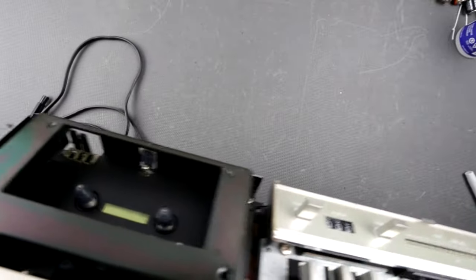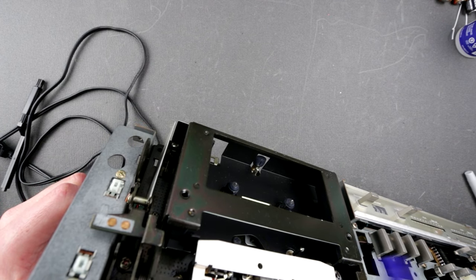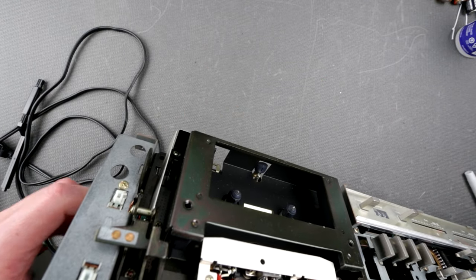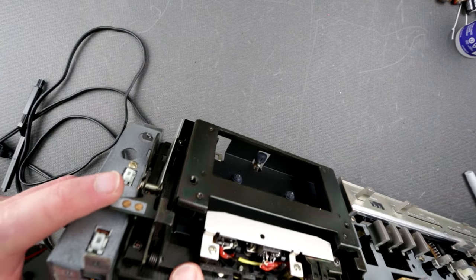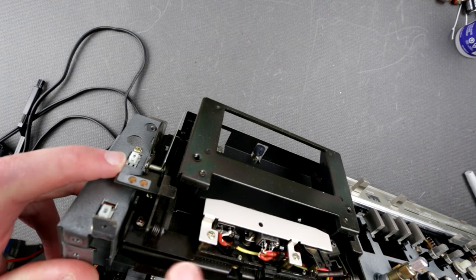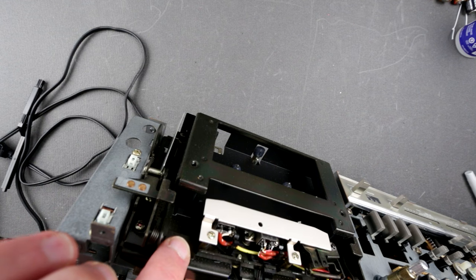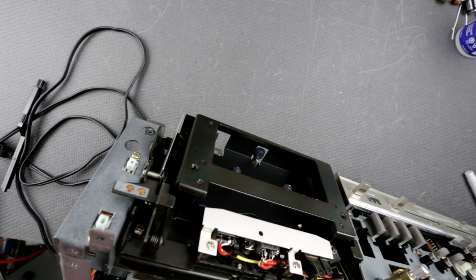I'll leave the panel for now as it protects the heads from accidental damage. When the mechanism is up, you can't open the door — which is correct. This little metal lever goes under and blocks it, which is how it's supposed to be. But I don't see where the solenoid is supposed to connect. I'll have to consult the service manual.